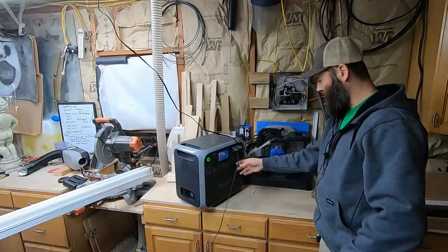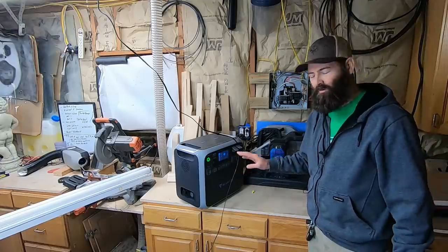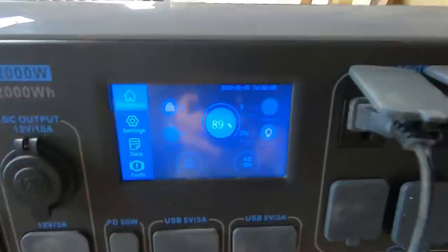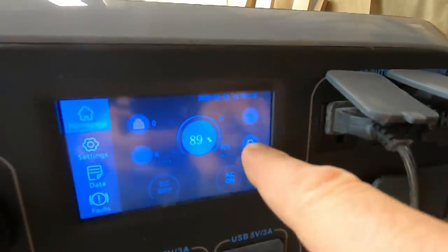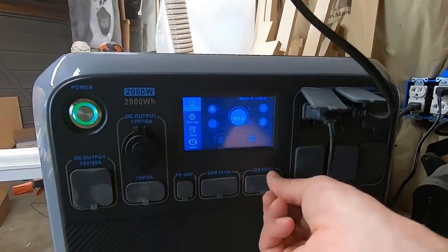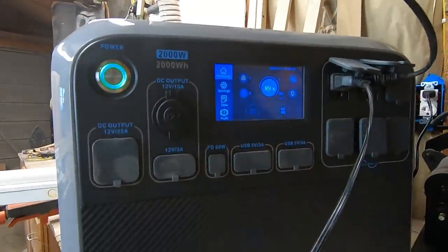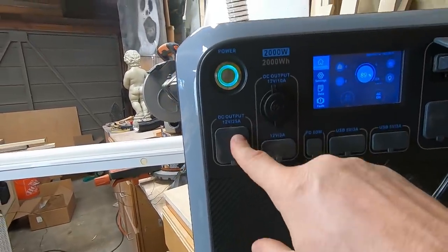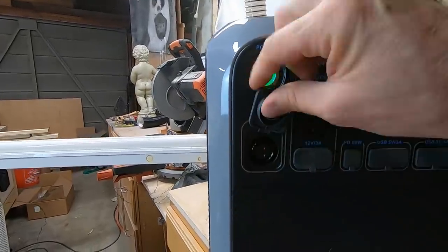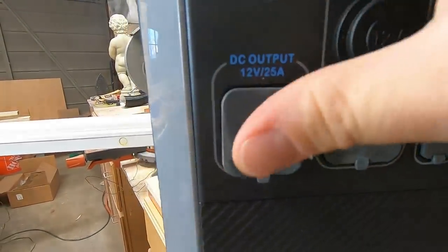We've got one, two, three, four, five shop lights plugged into this bad boy, and I even have a filming light plugged in. I'm going to bring you up close just to show you the screen — there's no other screen like this. It's a touch screen and will give you all the information you could ever dream of when monitoring a system like this. You can see we're at 89% and we're using 324 watts on our AC load. You can charge USB devices, there's a PD 60-watt port — that's for charging something like a MacBook. This one here is 12-volt 3 amps, and this one here is a 12-volt 25-amp output — this is where you would connect your camper to run your entire 12-volt system.